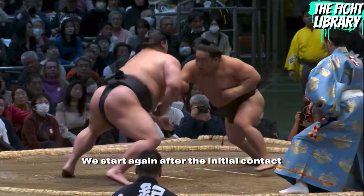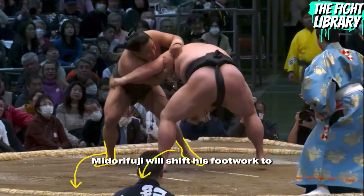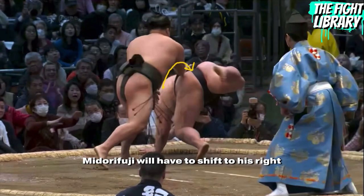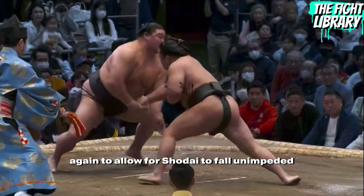We start again after the initial contact between the two Rikishi. With his arm controlled, Mitura Fuji will shift his footwork to that same side. Notice his grip in this frame — Mitura Fuji will use that to push Shodai out. But his footwork is not yet in the clear. Mitura Fuji will have to shift to his right again to allow for Shodai to fall unimpeded.